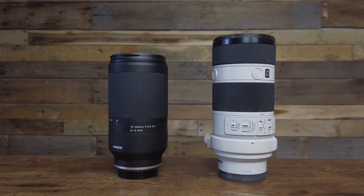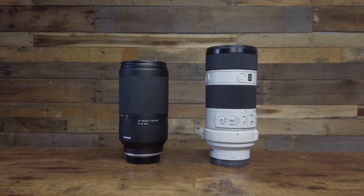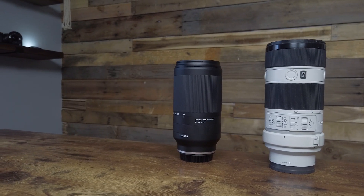Overall, this is a fantastic lens to get. If you're worried about size and weight, I would go with the Tamron. If you're worried about weather conditions, I might stick with the Sony or a more weather-sealed lens. But for the price difference and being able to get an extra 100 millimeters of range with the Tamron, it's definitely more bang for your buck. You just have to weigh the pros and cons for your own photography when purchasing.